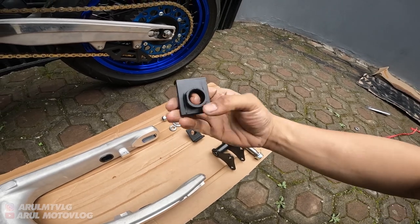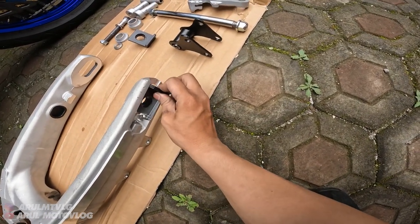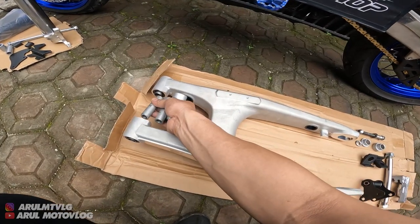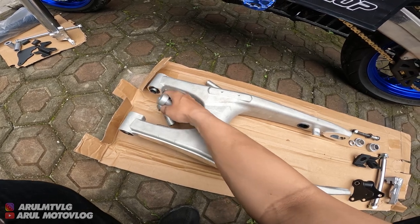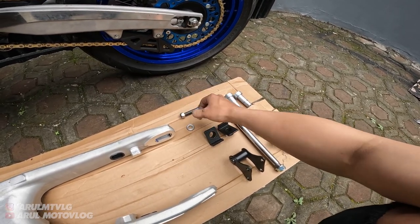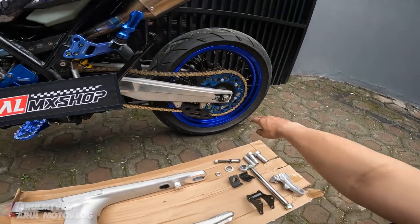Terus ini udah ada setelan rantai. Udah lengkap. Ini untuk bos depannya, masuk dari bagian sini. Nanti gue kasih tau cara pasangnya. Terus ini udah ada bosing roda juga, kiri kanan udah lengkap. Ini baut unit track sama bos-bosannya.